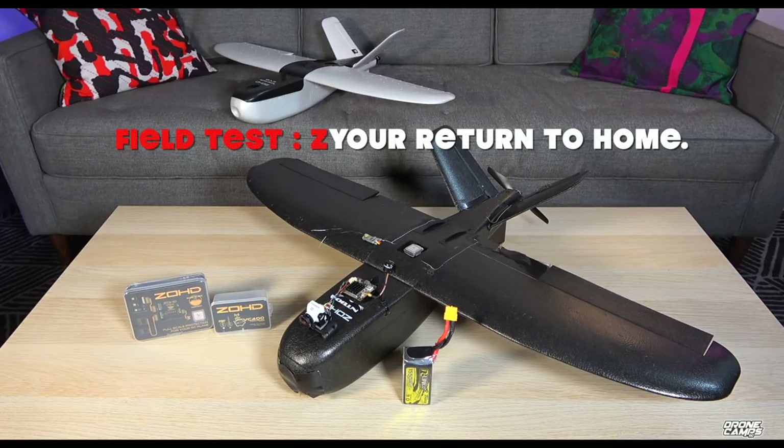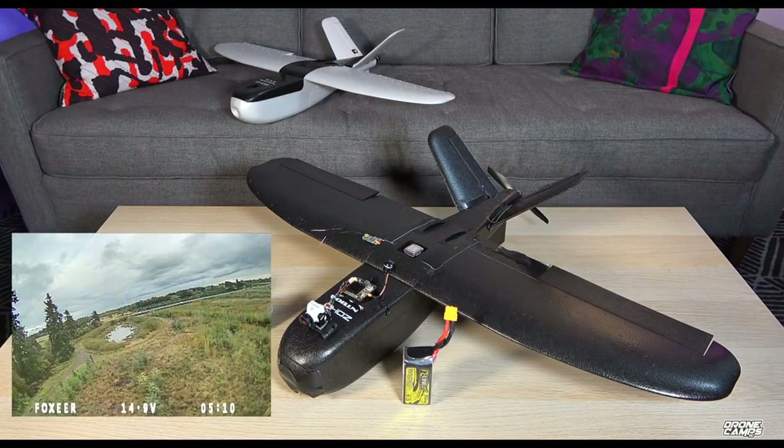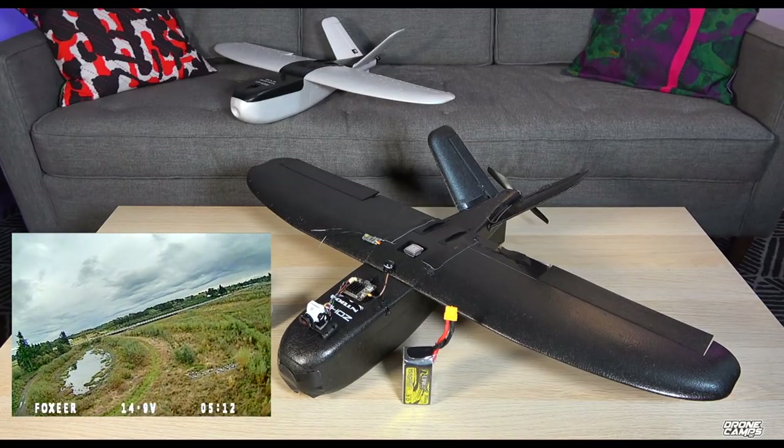Always test your return to home at the field. This plane will actually return to home at a pretty close distance, which is nice. Some iNav setups drop to the ground inside 150 meters, and Betaflight may also have a minimum radius. This system does not have that limitation — it will return to home at any distance when you need it.